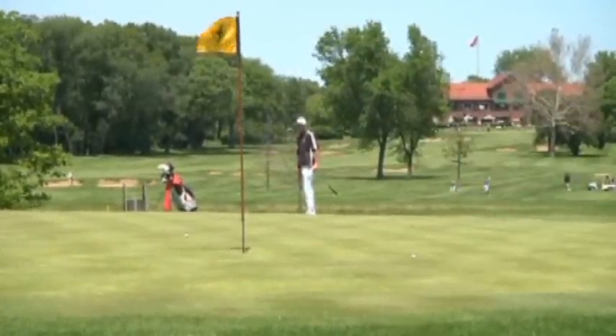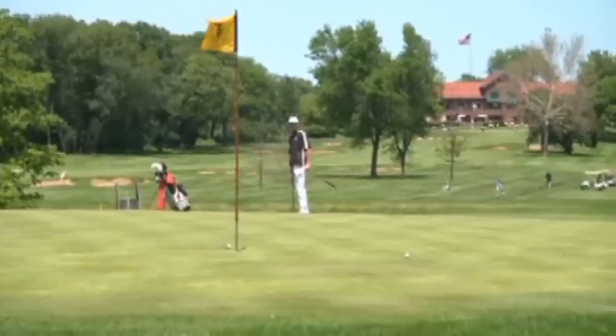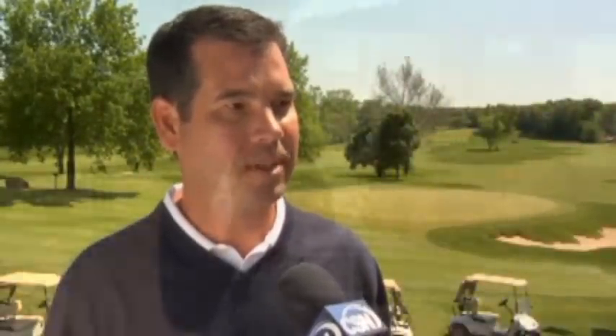Flossmoor proved once again that it's certainly a great test of golf, as no one was able to shoot par or better in the final round. It does identify who your best player is — with the small greens, the firmness of the surfaces, and the tough par fours, the best players always end up winning.